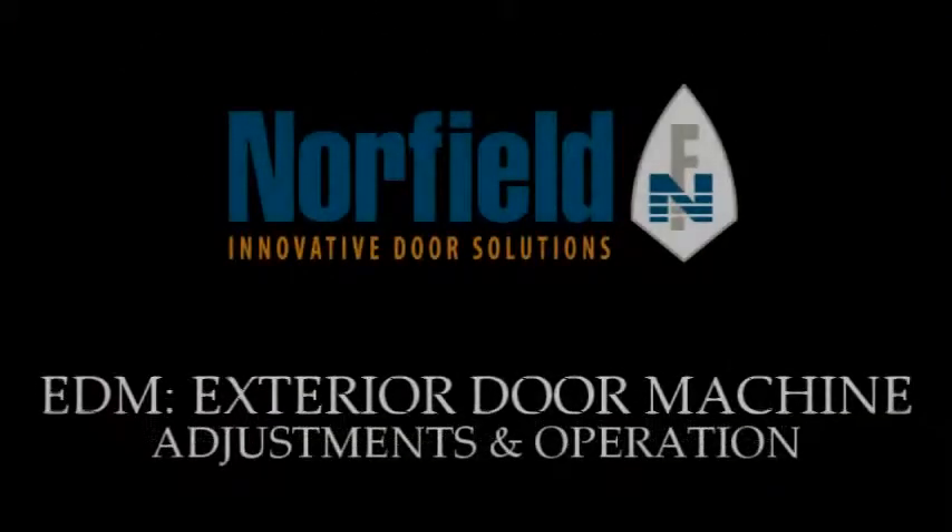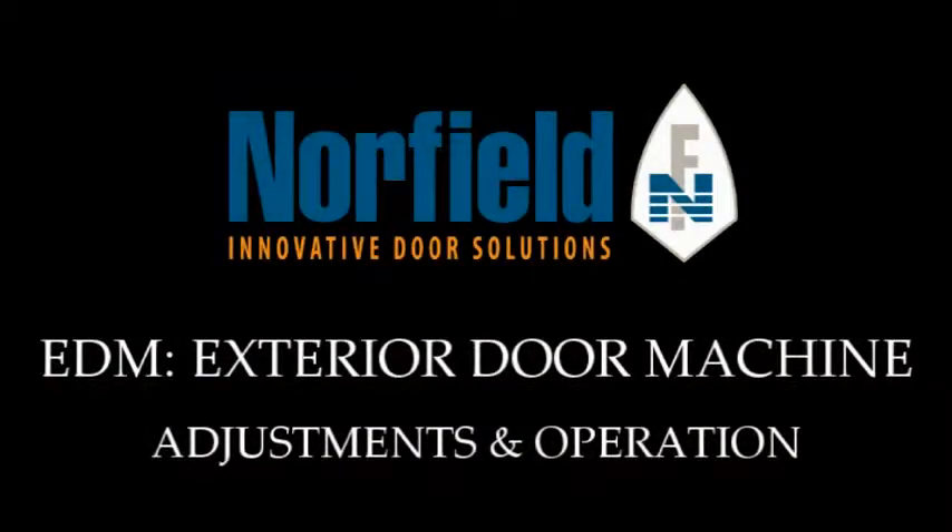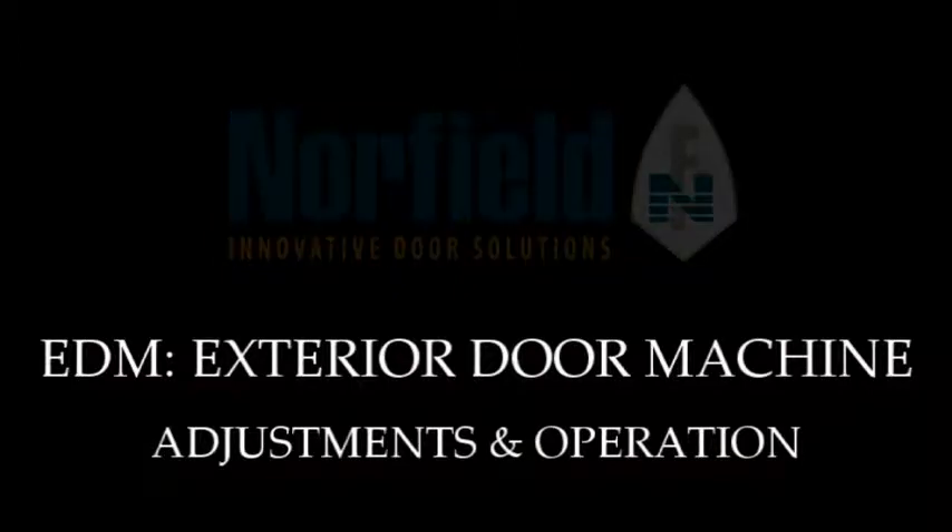Norfield's innovative exterior door machine is designed for inserting door lights into doors, attaching jams and molding, and assembly of door frames.